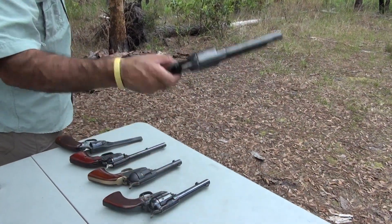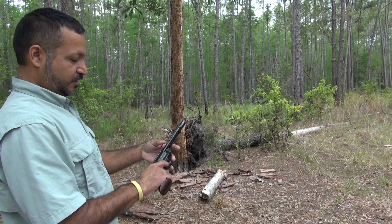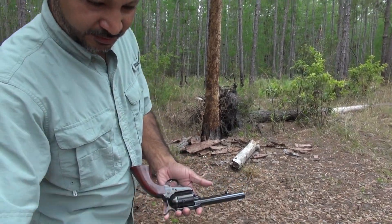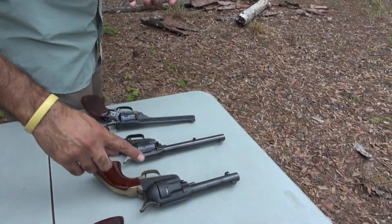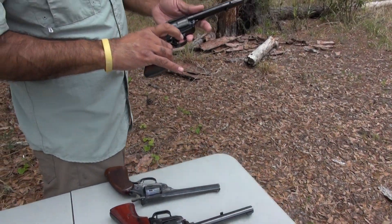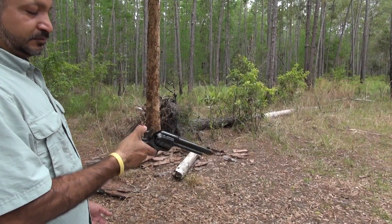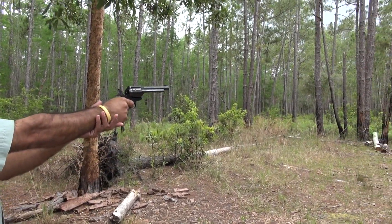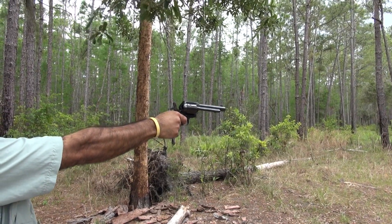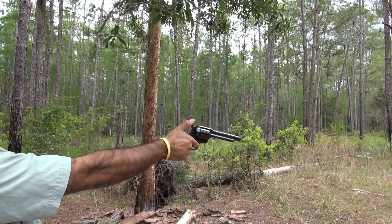Now the big boy: 44 Magnum with a six inch barrel. Notice this cylinder doesn't have grooves like the others — it's beefier because the 44 Magnum is a high pressure round. Let's see if it's louder than the 357.